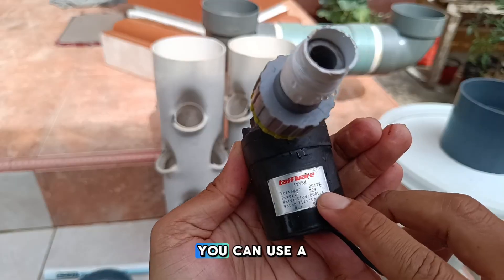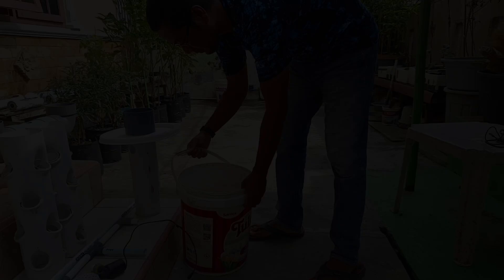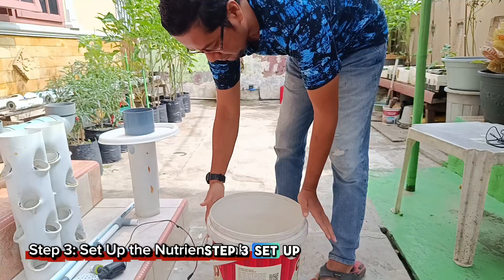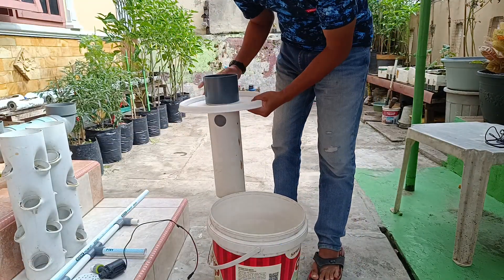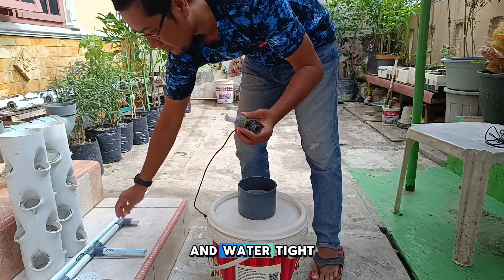For the pump, you can use a mini-pump with a large water-lifting capacity. Step 3: Set up the nutrient tank. Use a used paint bucket as your hydroponic nutrient tank. Make sure it's clean and watertight.